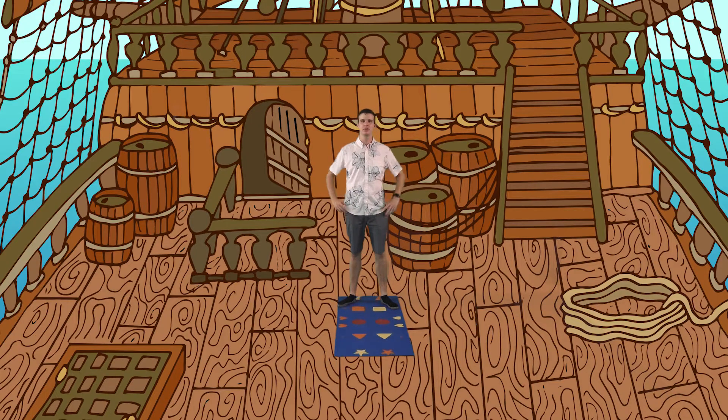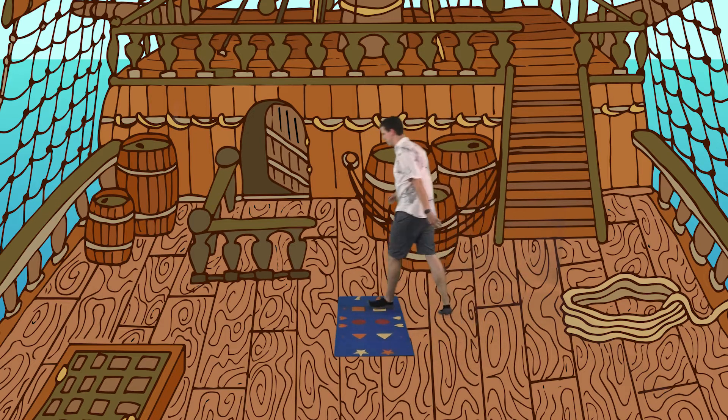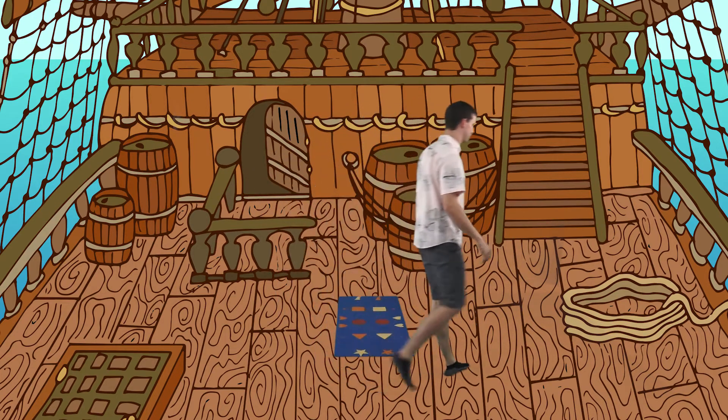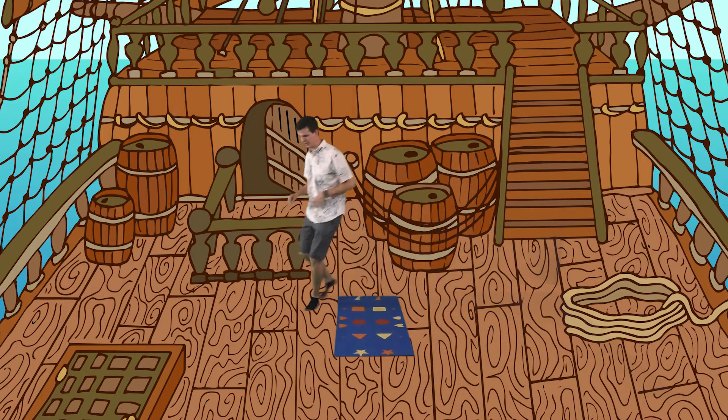There's no sea creatures up here. Let's get ready to jump in. Walk around the boat and see if we have everything we need to dive into the ocean. The waves are a little choppy over here. Let's rattle around to the other side of the boat.